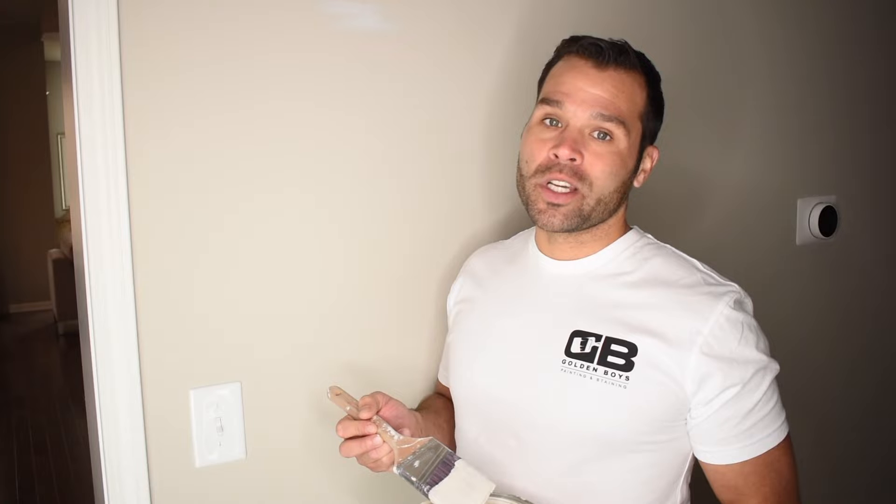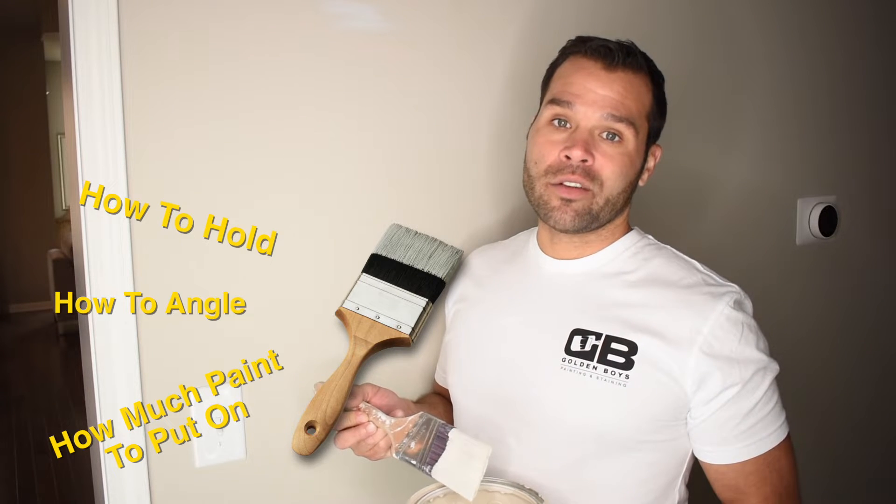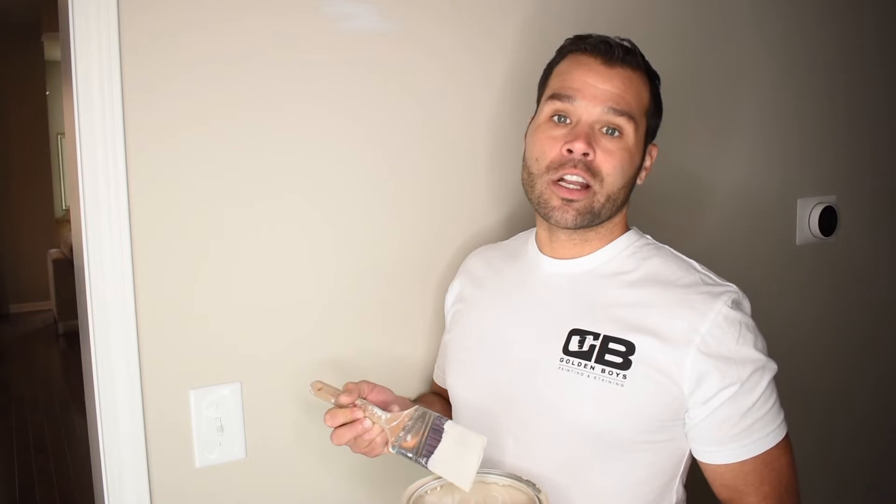Unfortunately, there's no quick way to teach this. Most of it comes with a lot of practice, but today we're going to show you the proper way to hold your brush, how to angle it, and how much paint to have on it, so that you can start to learn how to paint a straight line.